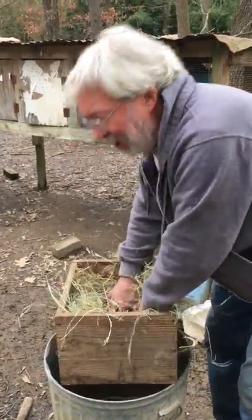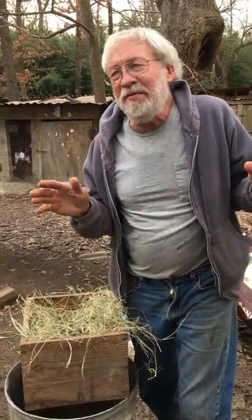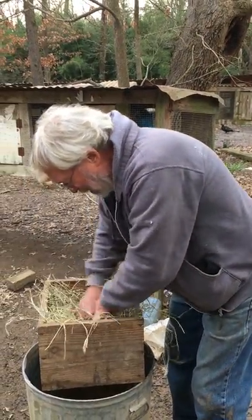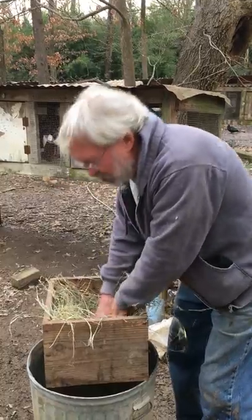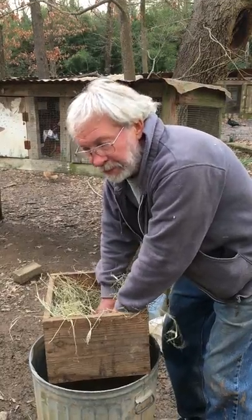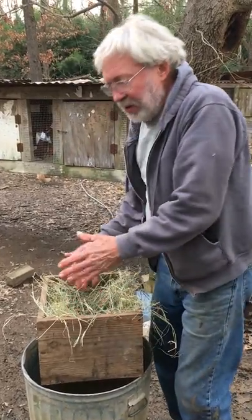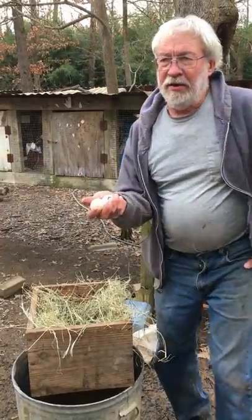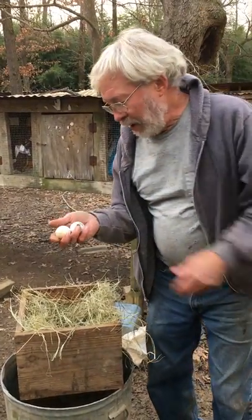I'm showing everything because if I don't, somebody will ask how I did it. I make them little nests and you want enough hay in there to be sure the bottom is covered pretty good, because if you don't have enough bedding, the little ones when they hatch can spread a leg. It's not very often, but it's better to be safe than sorry.